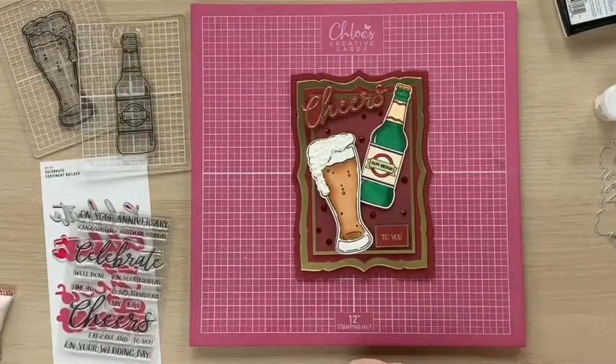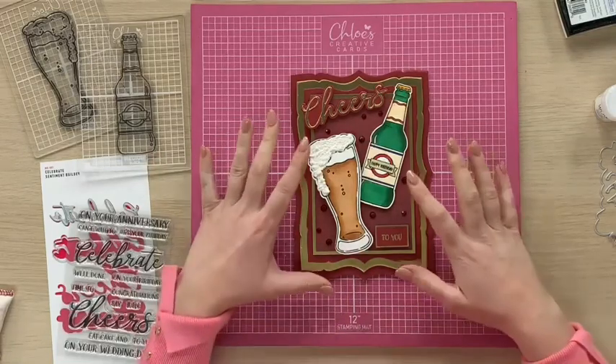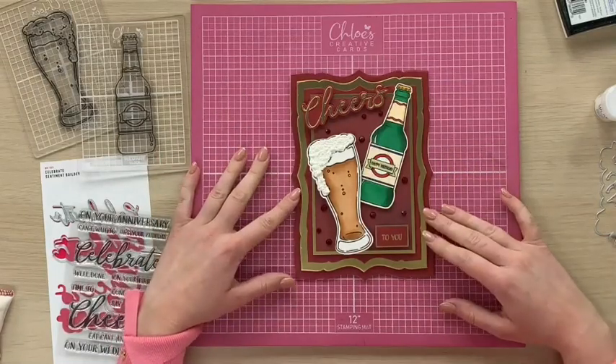Hi everyone, it's Chloe from Chloe's Creative Cards and today I'm going to show you how to create this beautiful card that will be perfect for a male birthday card, using our Birthday Beer stamp and die set along with our Chia Sentiment Builder and our beautiful A5 Nesting Die Set.